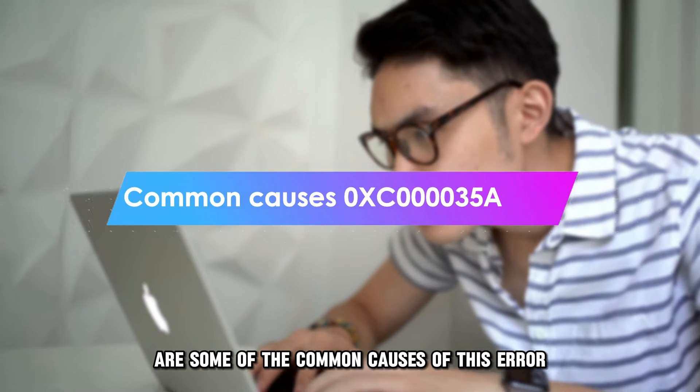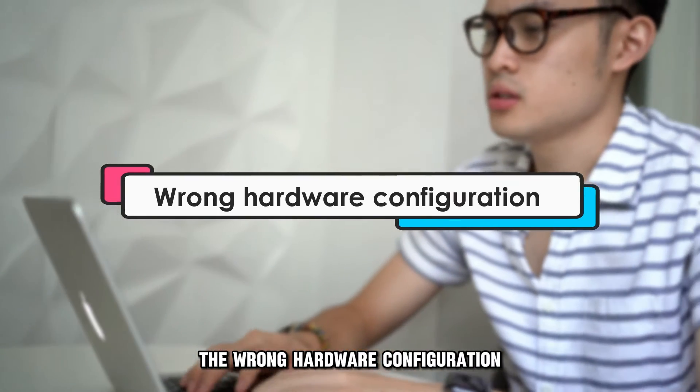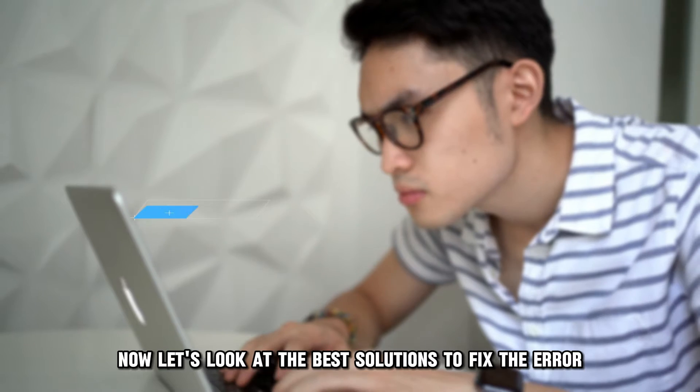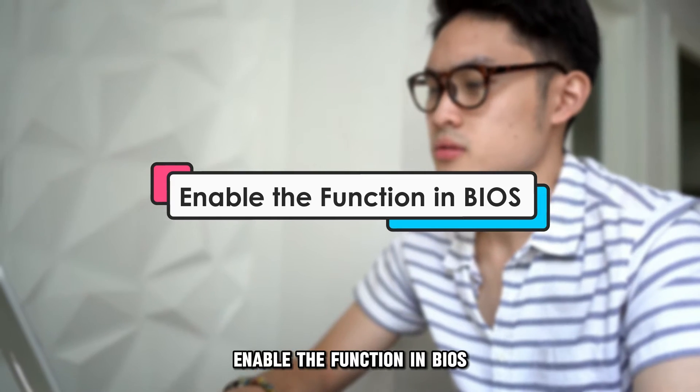The following are some of the common causes of this error: the wrong hardware configuration, erroneous CPU, or a faulty motherboard. Now, let's look at the best solutions to fix the error.